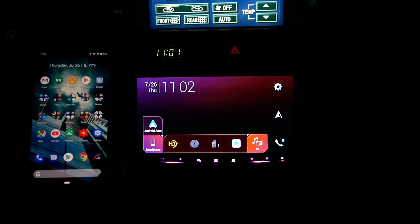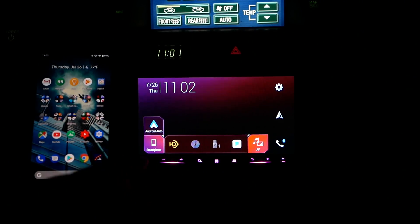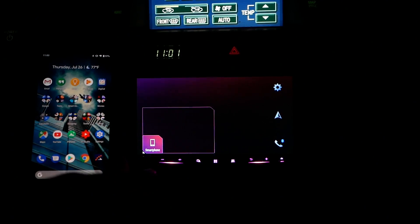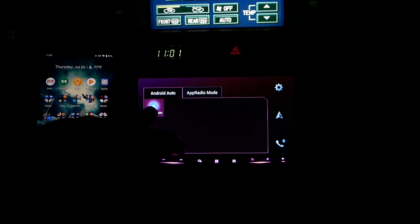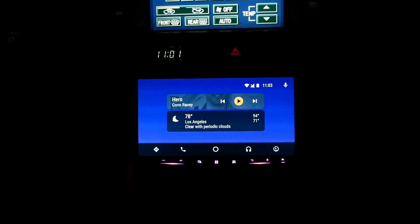Down here, we have a smartphone section, and after you've paired it through Bluetooth, your phone's name will appear on here. We've already paired it, so now we just have Android Auto, and it's just that simple. You automatically wirelessly connect with your smartphone.